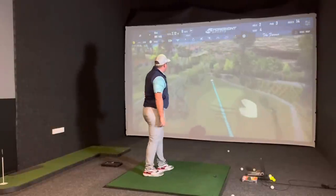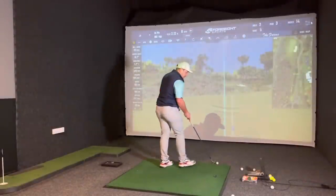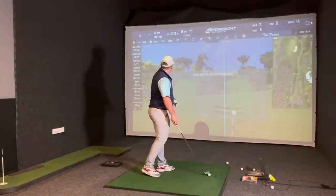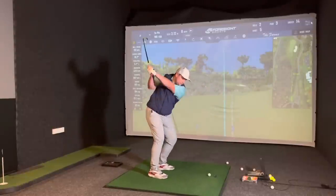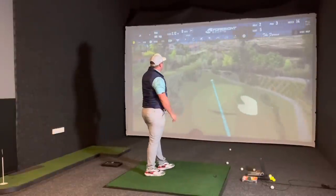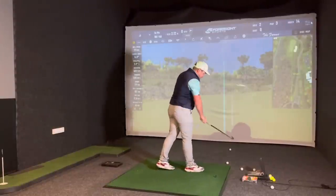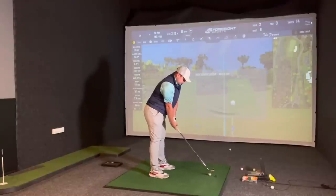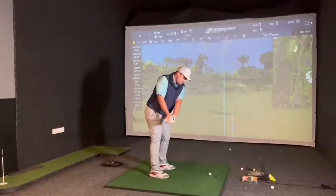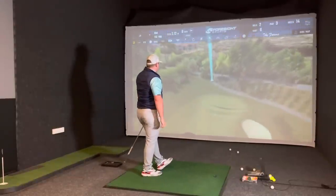I pulled that a little bit, but distance-wise looks absolutely perfect. 183 carry, 182 carry, spin 4,200 - which makes sense as it was pulled a little bit. For James, the same kind of strike and same swing produced the same spin - exactly where you'd expect. What ball was that James? That's a Vice. That's straight at it.